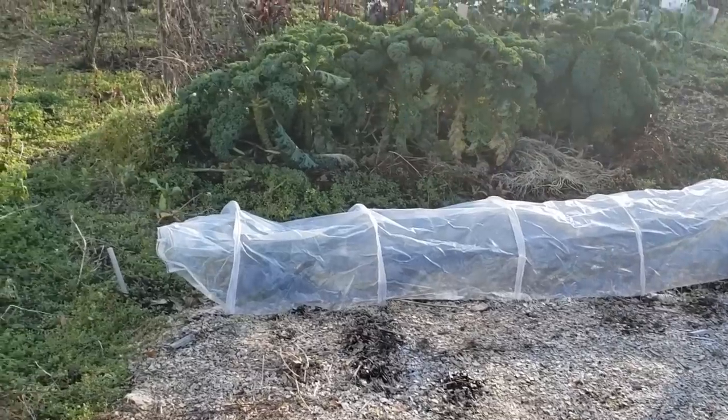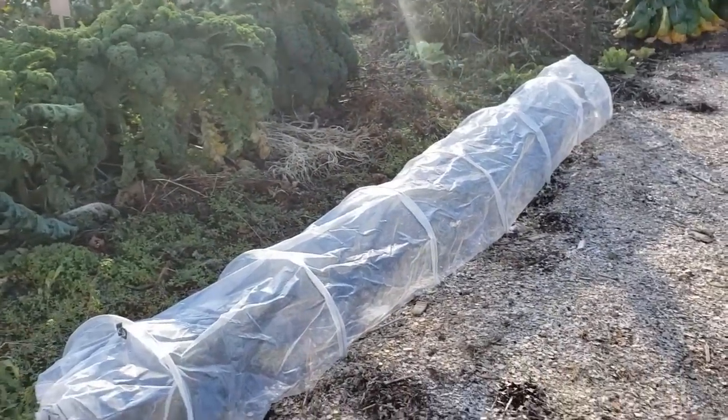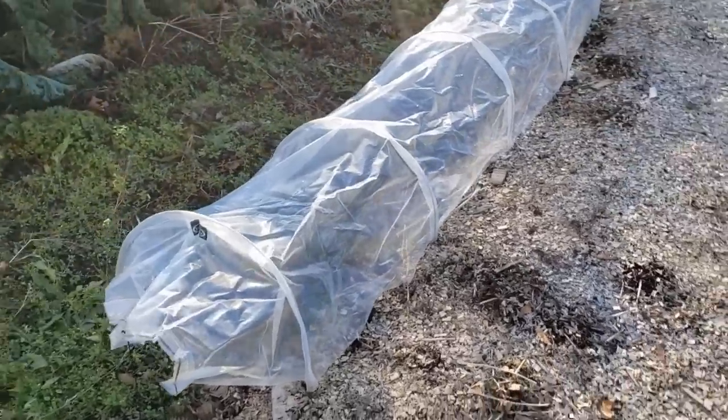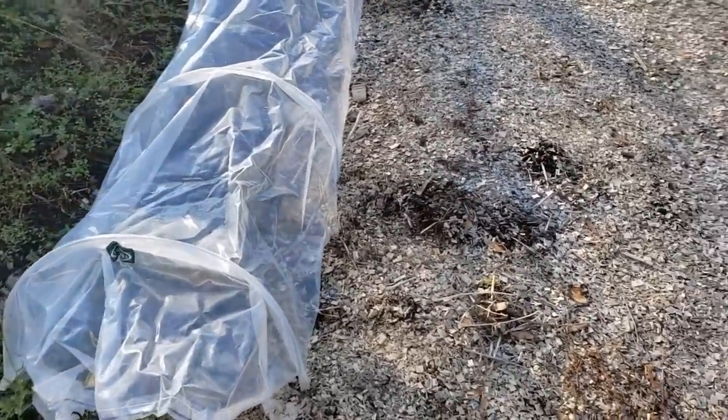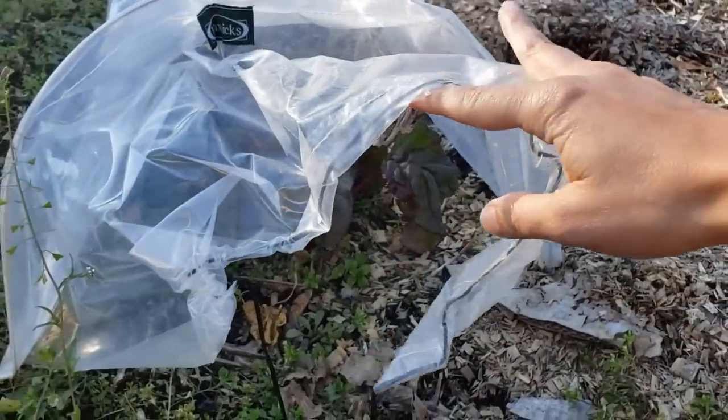The other option — especially if the beets haven't reached full size yet and you just need a couple more weeks of growing before the roots are at harvestable size — is to use row covers. These row covers are super easy to use. I'll provide a link in the video description below for where I get mine and they do really well. So I'm coming out here right now, it's about 4 p.m. in the afternoon.